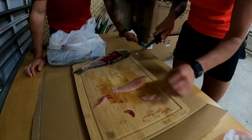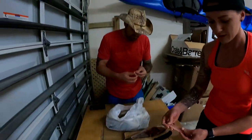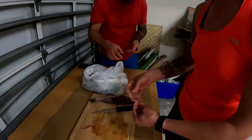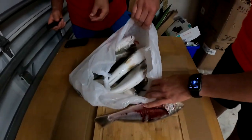Maybe we just need to get rid of this whole chunk right here — the whole belly. So you just get rid of that whole chunk right there, and then you're just left with this. It's not a lot of meat, but we have all of these and we're making fish tacos.